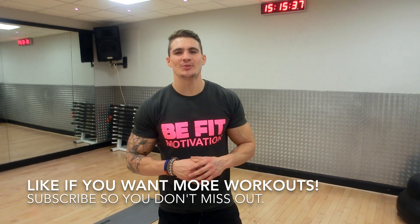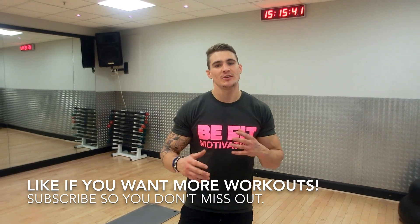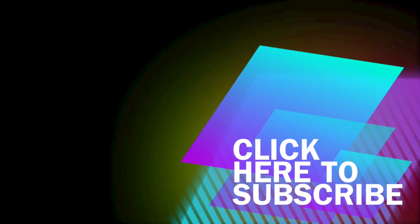I hope you like that quick and easy arms and abdominal workout. Please give us a thumbs up if you like the video, comment below with any further workouts you'd like to see, and most of all subscribe — we're going to keep the cool videos coming.